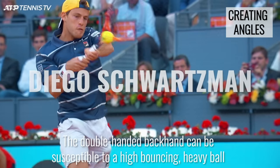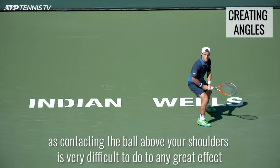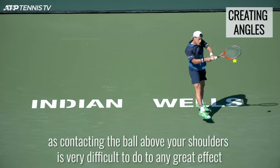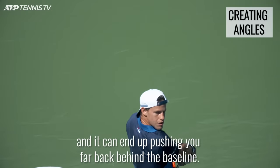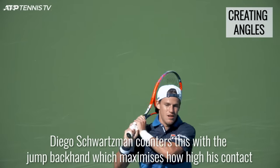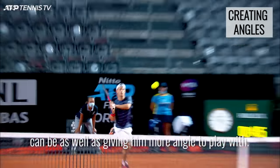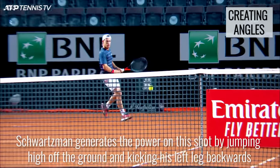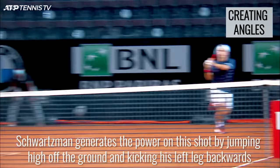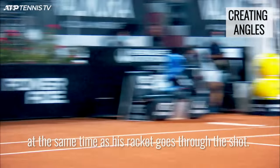The double-handed backhand can be susceptible to a high-bouncing, heavy ball, as contacting the ball above your shoulders is very difficult to do to any great effect, and it could end up pushing you far back behind the baseline. Diego Schwarzman counters this with a jump backhand which maximises how high his contact can be, as well as giving him more angle to play with. Schwarzman generates the power on this shot by jumping high off the ground and kicking his left leg backwards at the same time as his racket goes through the shot.